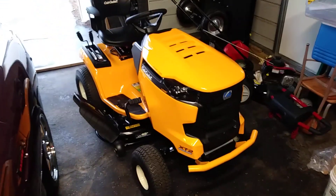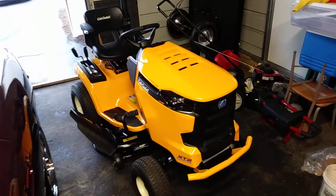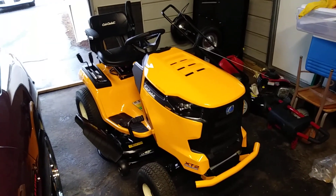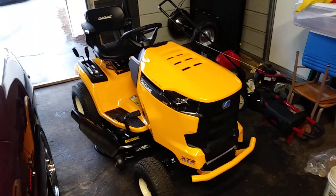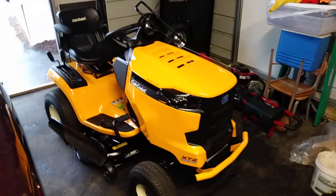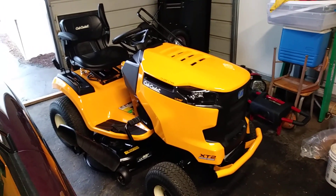This is a 2018 XT2. I was looking at the XT1 but it only had the 18 horsepower single cylinder. This one has the v-twin Kohler engine, and I've seen a couple of videos with people getting over a hundred hours on them in a year's time, which I think is just awesome.